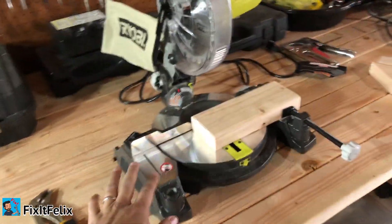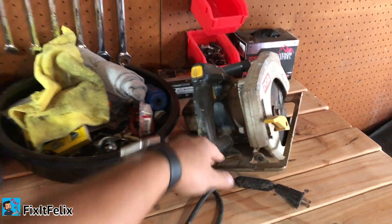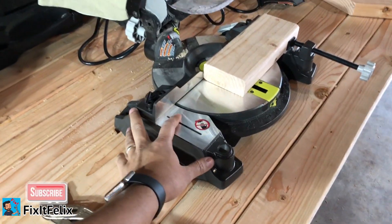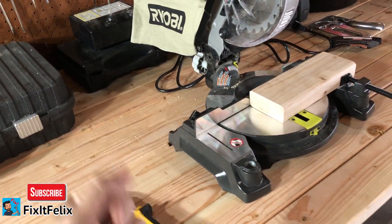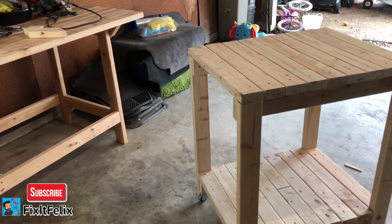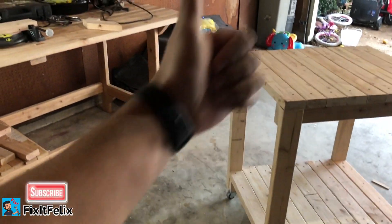I didn't have this before — when I built the last one I was only using a regular circular saw, but now I bought this one so I can build more stuff. I have to screw it in so it can be locked in place; I just don't know if I should put it on this side or that side, so let me know down below what you think I should do. Like I said, I hope you guys liked this video — like, comment, subscribe, and I'll see you in the next video. Peace.